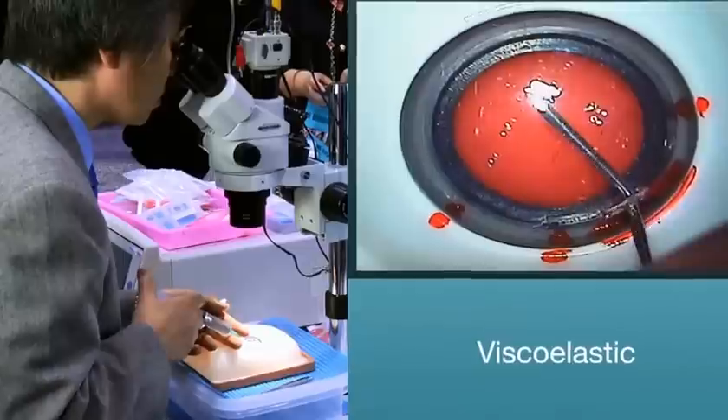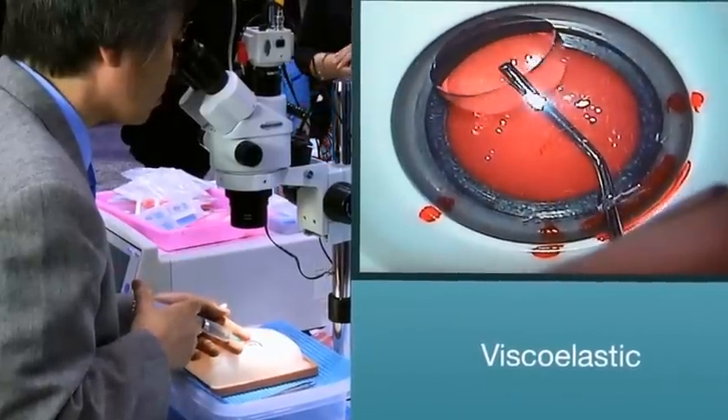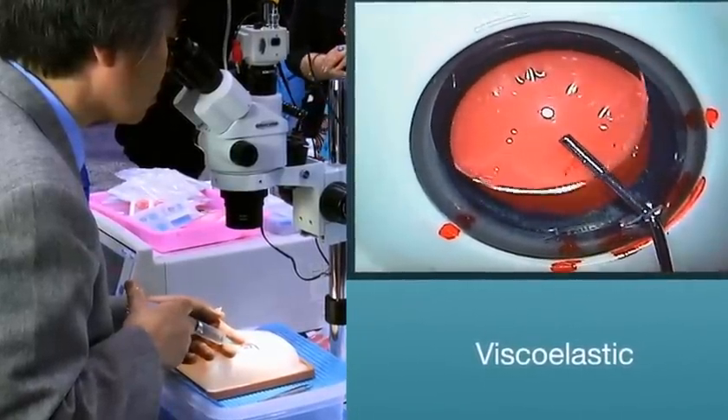Viscoelastic. Fill the anterior chamber with viscoelastic. Now that the eye is prepared.